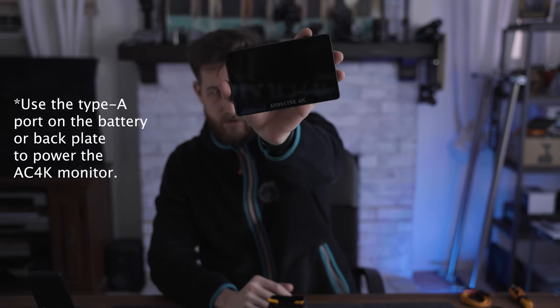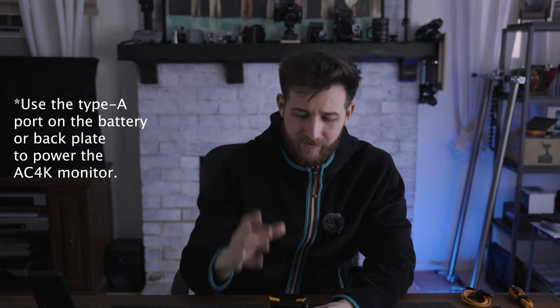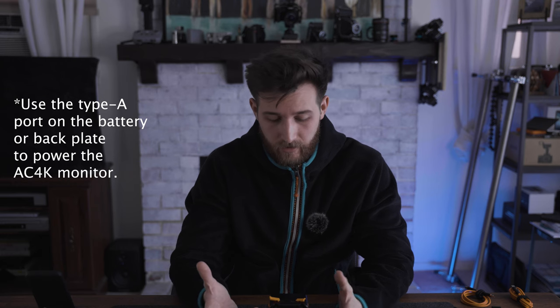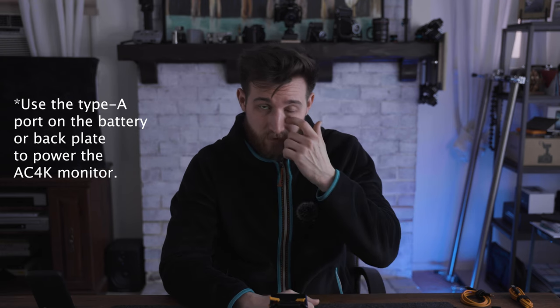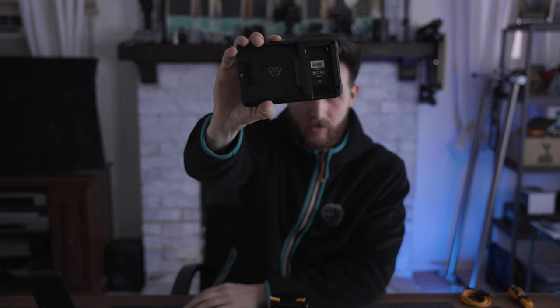You can see down here there is a five-volt input port for this Andycine 4K monitor, and this monitor can be powered via that USB Type-A port. If you put it into the USB Type-C, it won't work at all — I think there's too much power going from that USB Type-C to the Andycine 4K monitor.